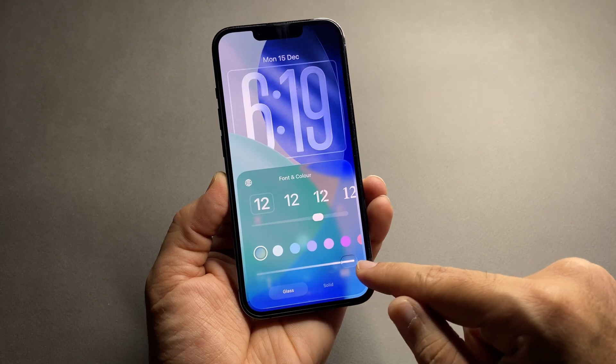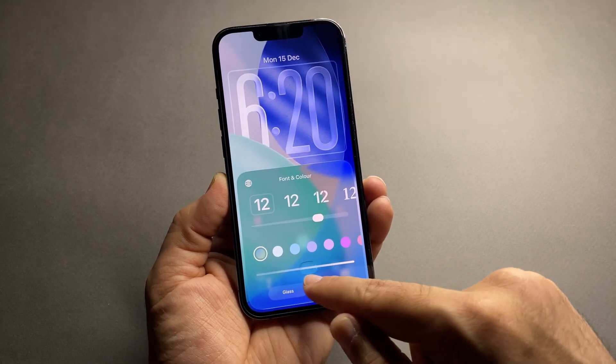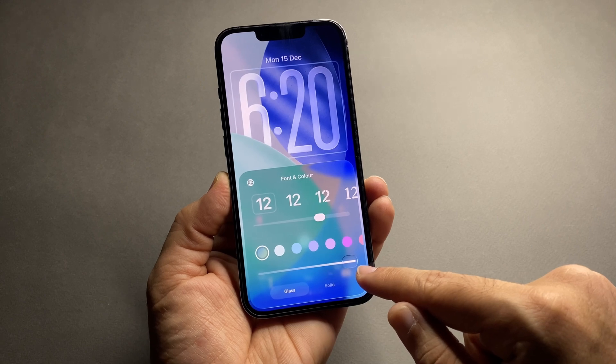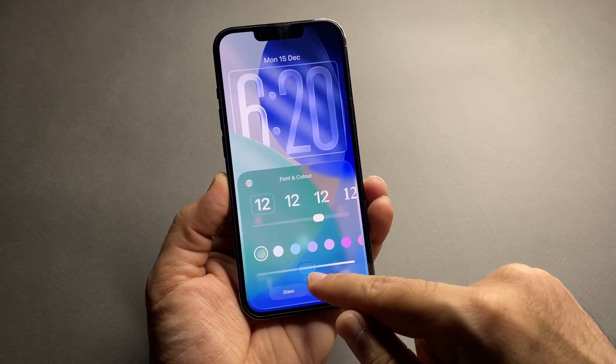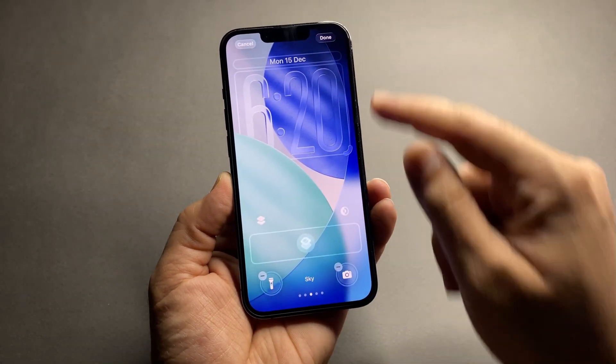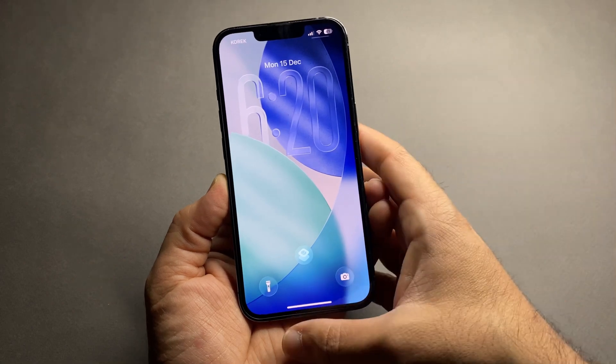So basically, you can decide whether your clock looks fairly glassy, slightly transparent, or almost solid, depending on your style. This gives your lock screen a much cleaner and more personal look, and it's one of the small iOS 26.2 features that actually makes a big visual difference.